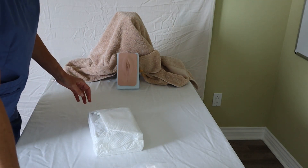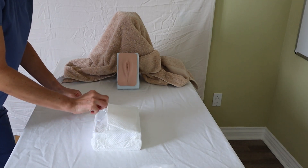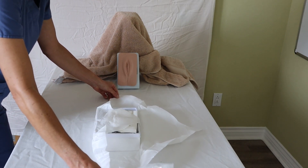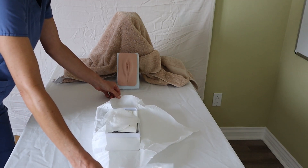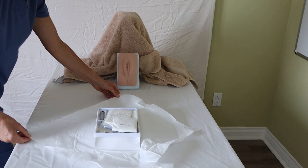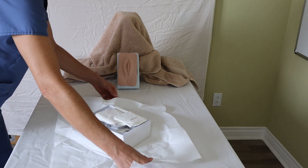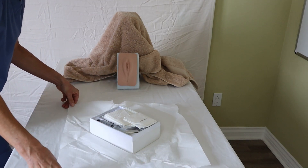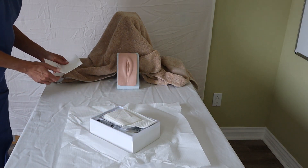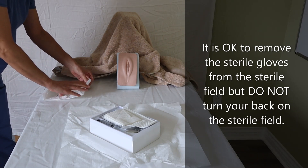To open my sterile kit, I will use the tab and pull it away from me first, then open up the sides. Remember that only one inch of your sterile drape is considered non-sterile, so make sure you don't touch inside the one-inch margin. I can see my sterile gloves right here. What I like to do is turn this kit so I'm lined up more straight. I take my sterile gloves and don them.